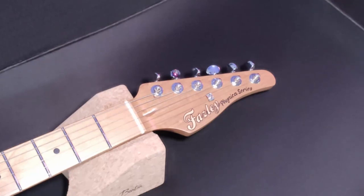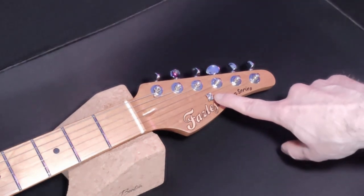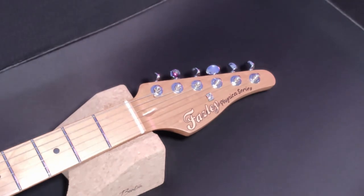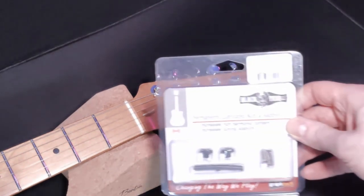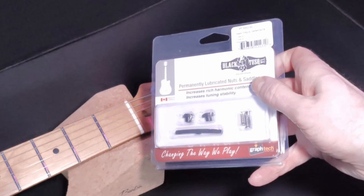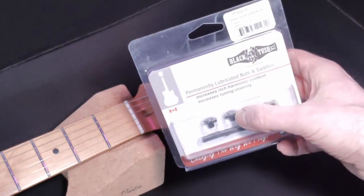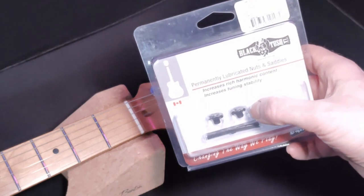We're about to do the fastest mod ever on this Fazley Finneker right here. We're going to be changing this little metal string tree here, which isn't very good. We're going to be upgrading it to one of these string trees that come in a set of nut and two string trees, but I'm only going to be using the one string tree.